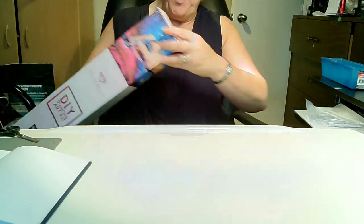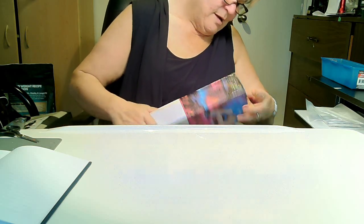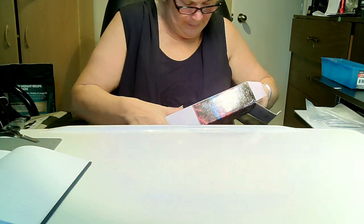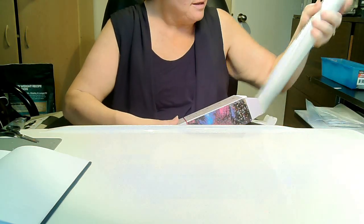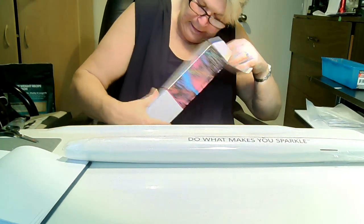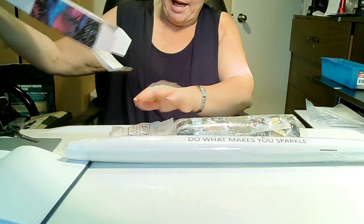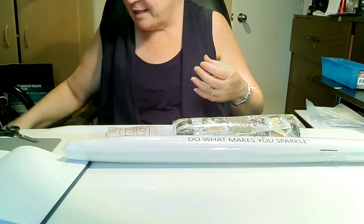Let's open it. I'm just dying to see the canvas. Here's the canvas — look at that. Let's see what else we have here. There's the drills, and there's the toolkit. I'll be saving that box.